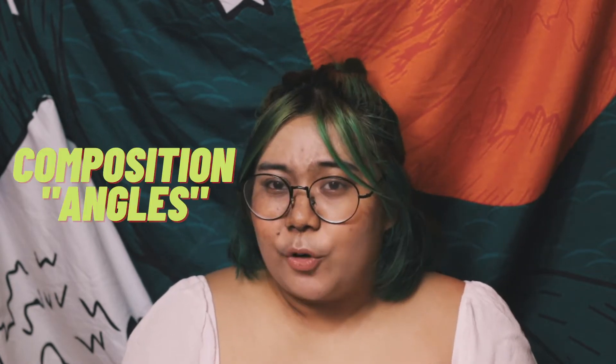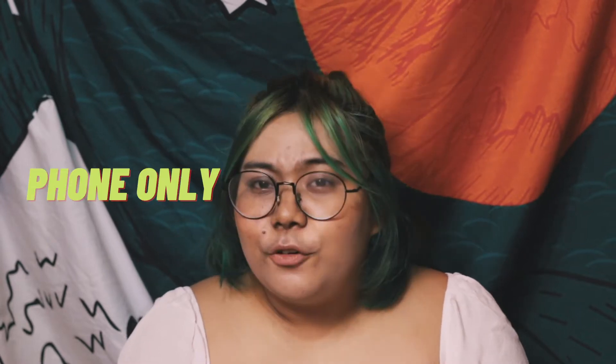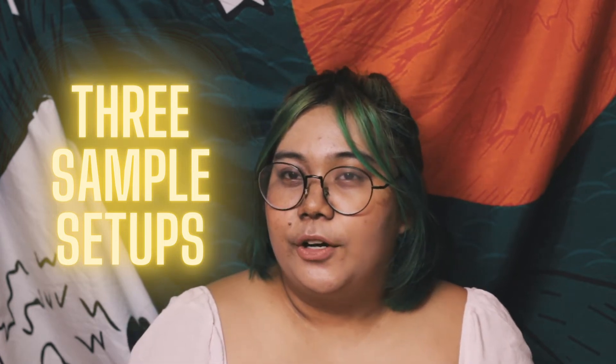Next are composition tips — or yung angle ng iyong camera. Again, ang gagamitin natin for this tutorial ay cellphone lamang. So ang cellphone ko ay isang iPhone SE, first generation pa — sobrang luma na ng phone ko. Well, depende sa kategorya mo ng sobrang luma, pero for me it's quite battered because it's literally the first iPhone I ever had and it's been with me since 2016. But the challenge is to take really good or really nice photos just with this phone. So for this demonstration, I focused on three angles or three kinds of setups.